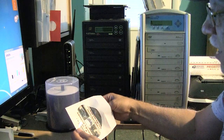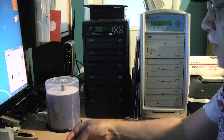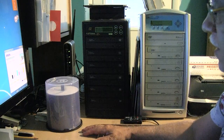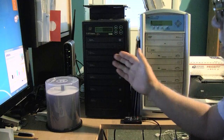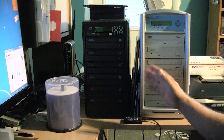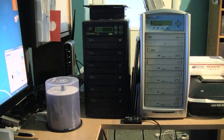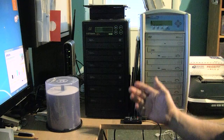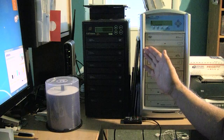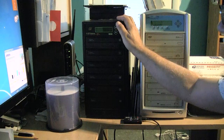Since I'm doing 50 discs at a time, I need a duplicator. This is not a very fancy one. I have one that has been serving me for the last 10 to 13 years, but it's had it now — the operating system has to be re-initialized and I cannot find anyone to service this model anymore, so I went ahead and purchased a new one.